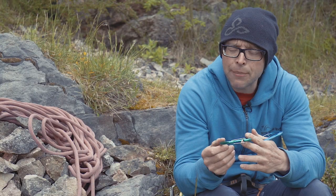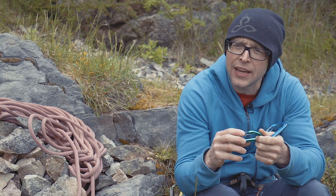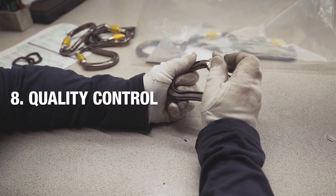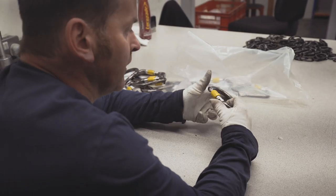Once the carabiners have been assembled, every single carabiner will go through quality control and quality inspection. Every carabiner gets handled — you look at the action of the gate, check it works. You're also looking for cosmetic blemishes, seeing if there's any structural issues in that carabiner, if there's a crack in it, or if the hot forging hadn't worked quite right.